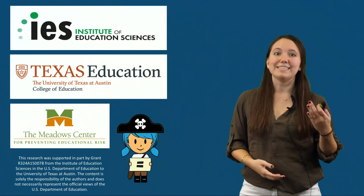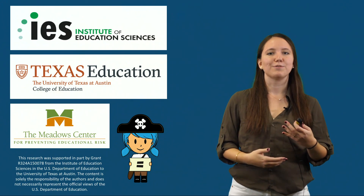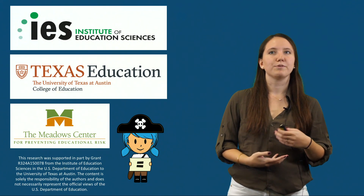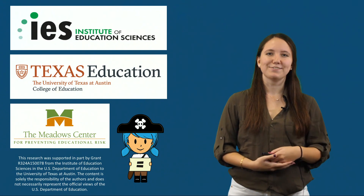In this video, I demonstrated how to implement regrouping strategies for addition and subtraction in the PirateMath Equation Quest intervention. I'd like to recognize IES, the University of Texas at Austin, and the Meadows Center for Preventing Educational Risk. Without their support, this research would not have been possible. Thanks for watching.